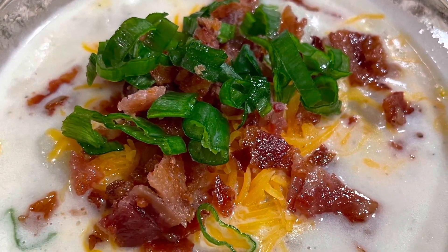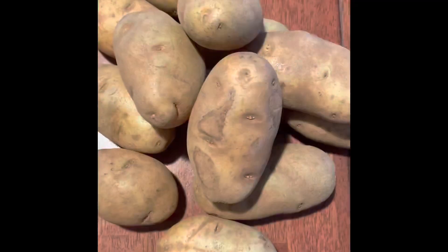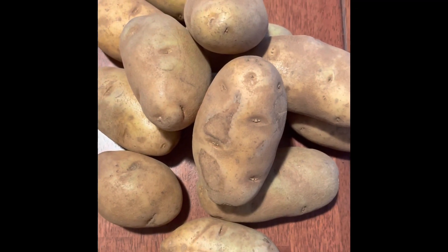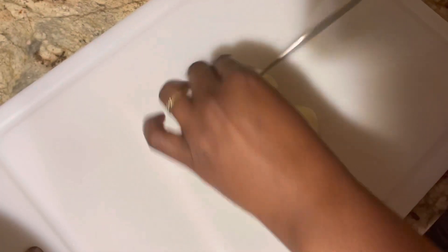Hey everybody, welcome to Good Groceries with Tiffany! Today we're making potato corn chowder. Let's get our groceries — we've got potatoes. We need potatoes; it's potato corn chowder. We're going to chop them up into a medium dice.